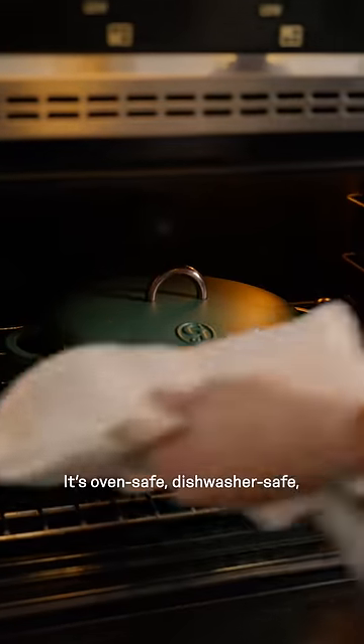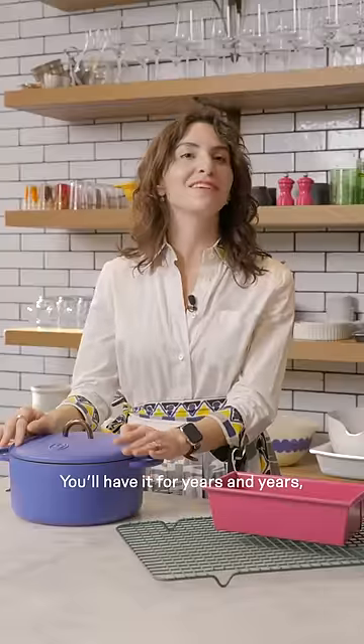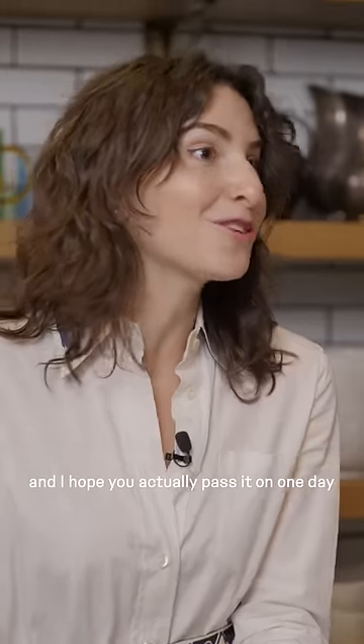It's oven safe, dishwasher safe, induction safe. You will have it for years and years, and I hope you actually pass it on one day after many decades of love.